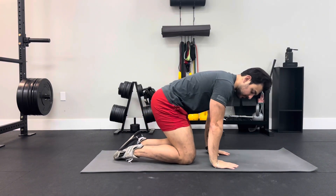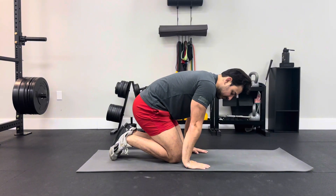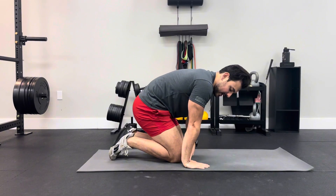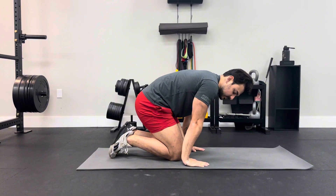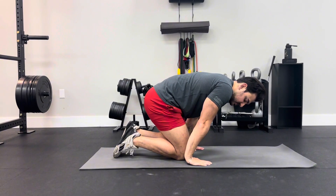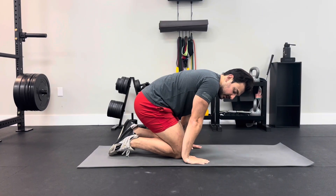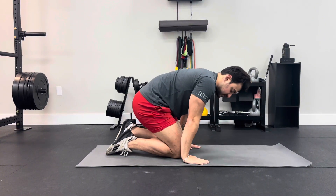We're going to use the floor as the prop for that. What we're going to do is place our hands all the way further back until we get into the max amount of wrist extension that we can get into. You can even rock your body forward a little bit — you can see how my wrist is coming off the floor a little bit in the back. That means I've reached my end range and can't move anymore.